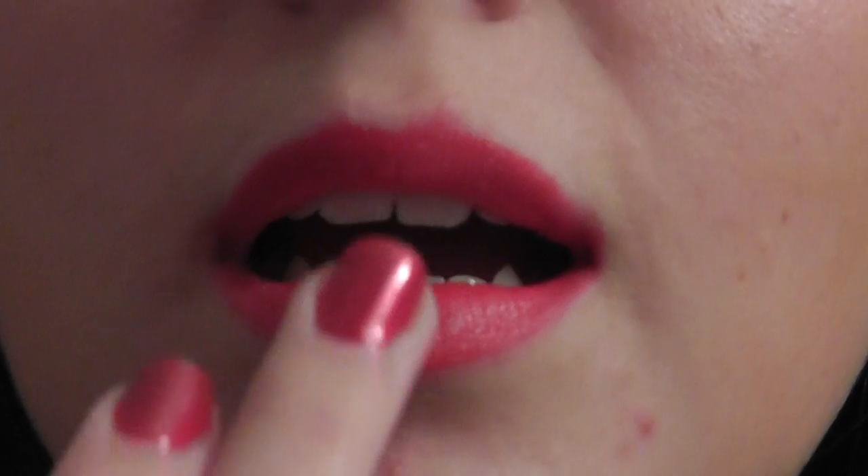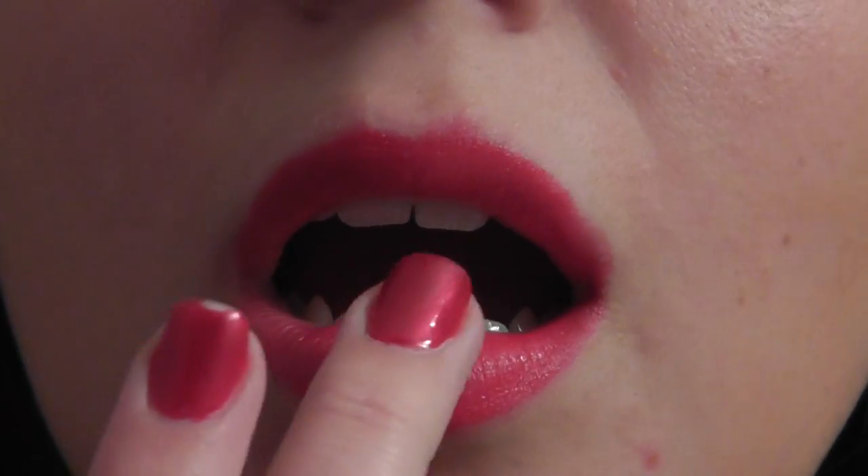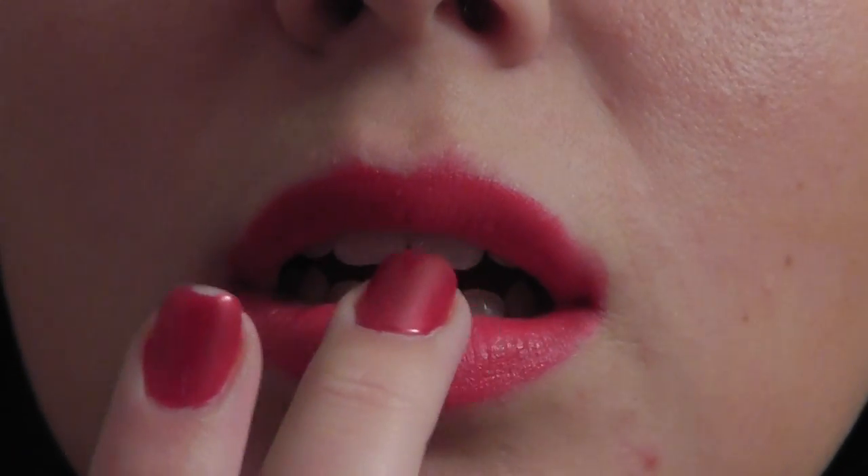Next, take an eyeshadow — a shimmering, glittery one. You're going to take a finger and put it right in the center of your lower lip. This will be great in pictures and with bright lights if you're going out to a party, and it's just going to shine and make you stand out and look so pretty.